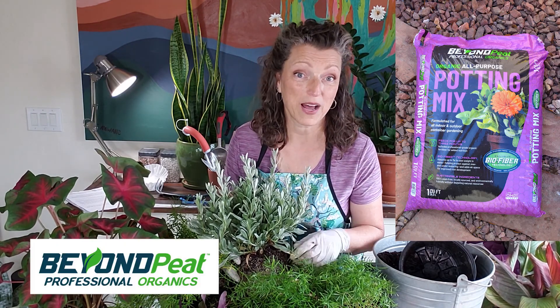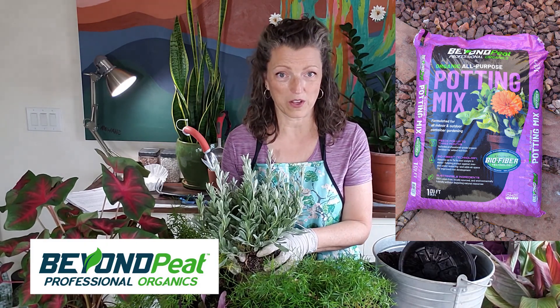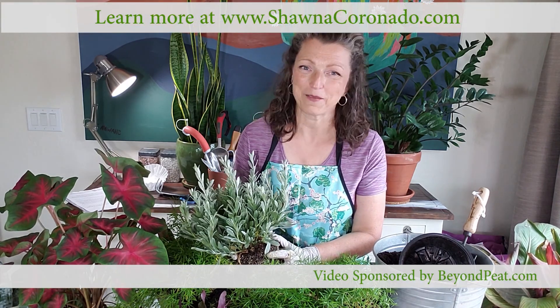That's three seasons of success with a container garden. In the spring, you shake everything loose, add a little extra fertilizer, put it out on your patio, and you have a full year of container garden. And there you have it — three brilliant ways to do one container. Easy peasy. Brought to you by Beyond Peat Potting Soil — peat-free soil with organic fertilizer already added, holds tons of moisture, and it's great for the environment. I'm Shawna Coronado. Thanks for joining me in my garden studio.